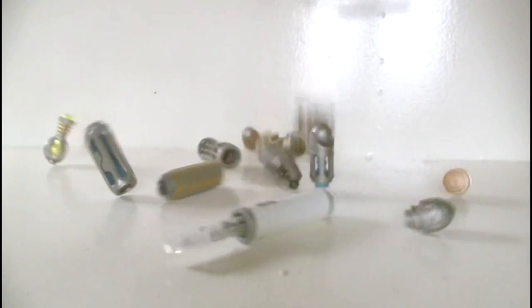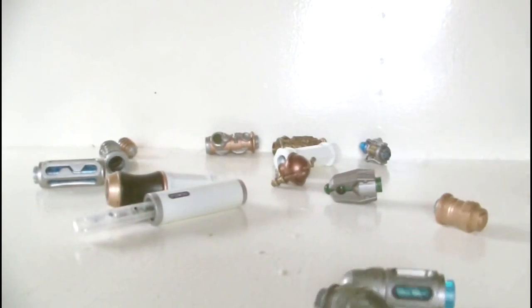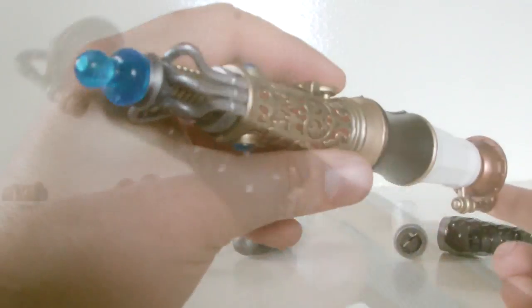So do all these pieces fit together? Well, the answer is surprisingly, yes they do. Some a little bit better than others, but overall they do all fit together.